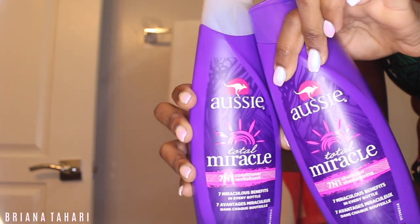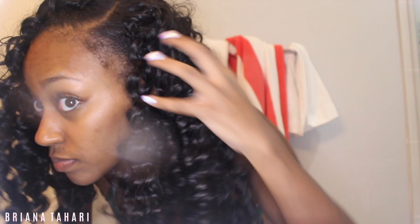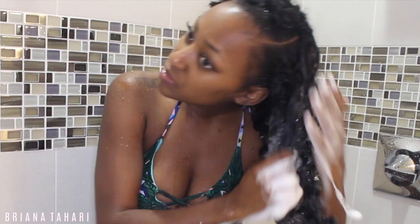Hi everybody and welcome back to my channel. To start off my wash day on my crochet install, I'm using the Aussie 7-in-1 conditioner and shampoo. My hair is soaking wet from the pool — I even got the camera lens all wet — and this is what I'm starting with straight out of the water. Hopping in the shower, I'm going to take some shampoo after rinsing out all of the chlorine and just lather that from root to tip.